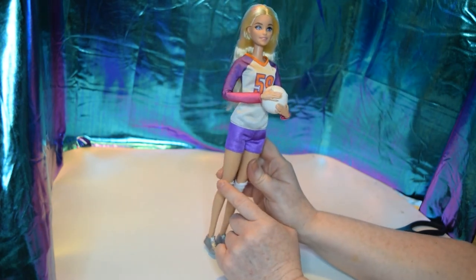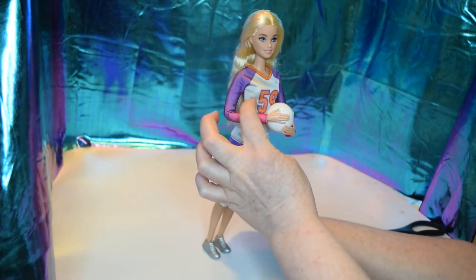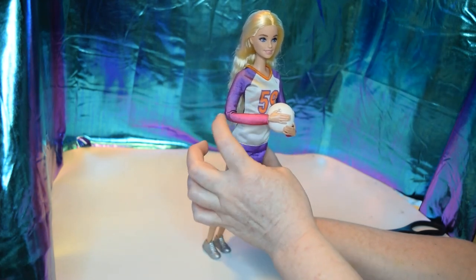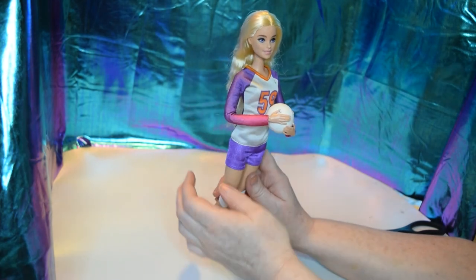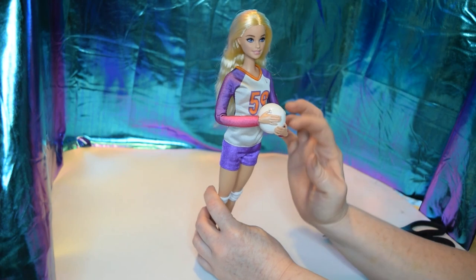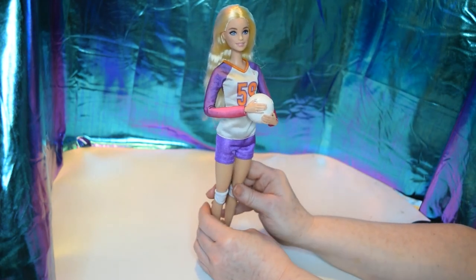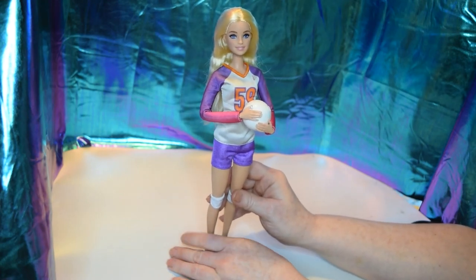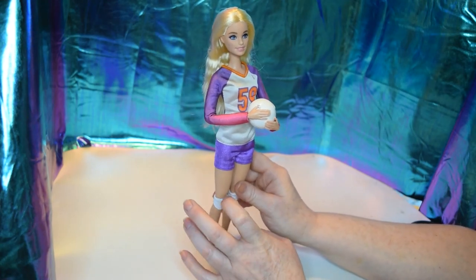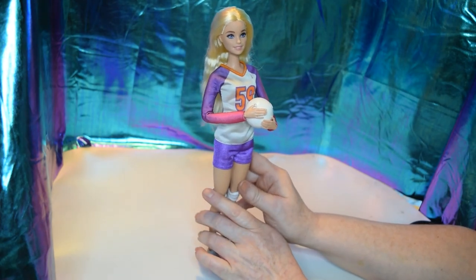I checked all her joints: ankle, two at the knee, upper thigh, hip, upper torso, two at the elbow, wrist, upper arm, shoulder, and neck — the same on both sides. That's 22 points of articulation, which is what makes her a Made to Move. All the joints are working really well.